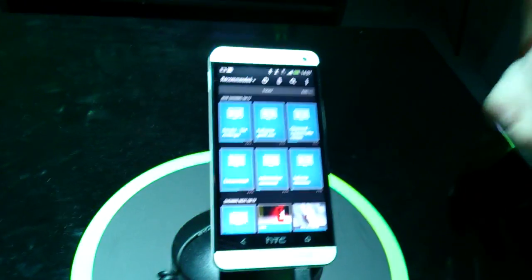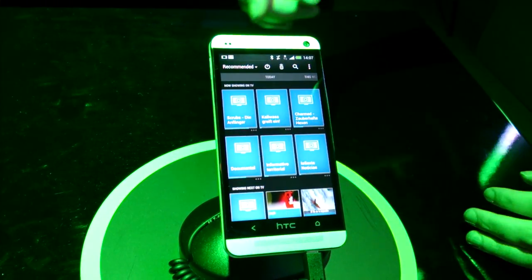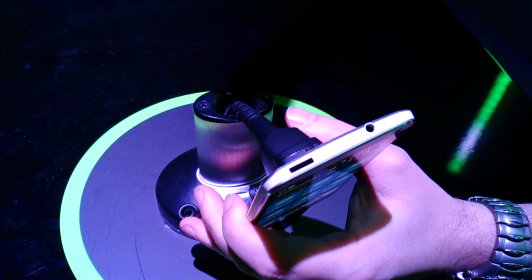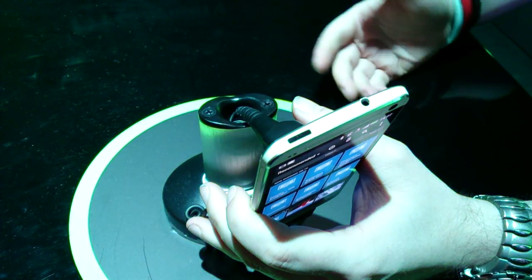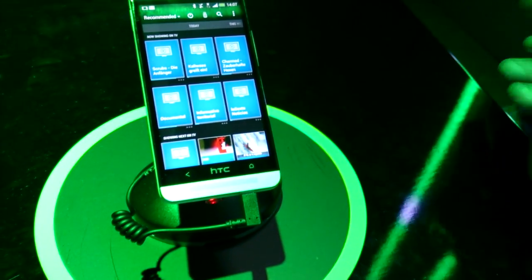Then it's a case of just choosing the brand names. If it doesn't have the right brand, you can check 'other', and the infrared port on the top — which doubles as the power button — you can hold another remote up to it and actually learn the remote buttons off the previous remote. So you've got the major ones like Sky, TiVo, Virgin and stuff like that.